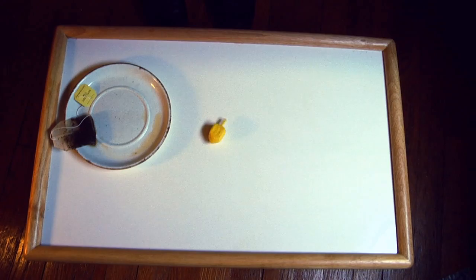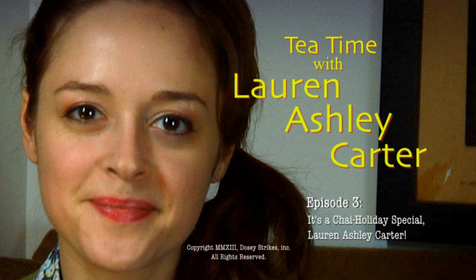Is this a dream? Or is it reality? Hello and welcome to a very special holiday episode of Tea Time. I'm your host Lauren Ashley Carter, and today we're going to learn how to make latkes.